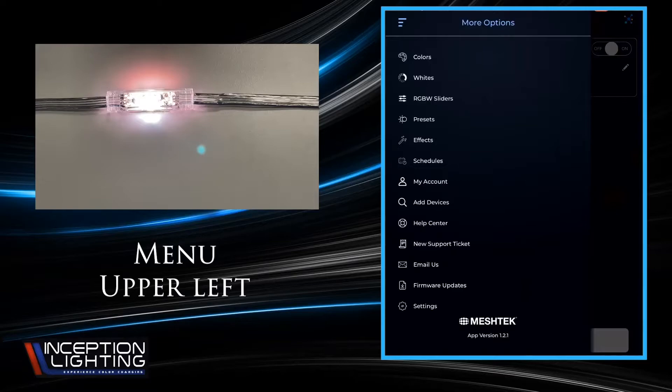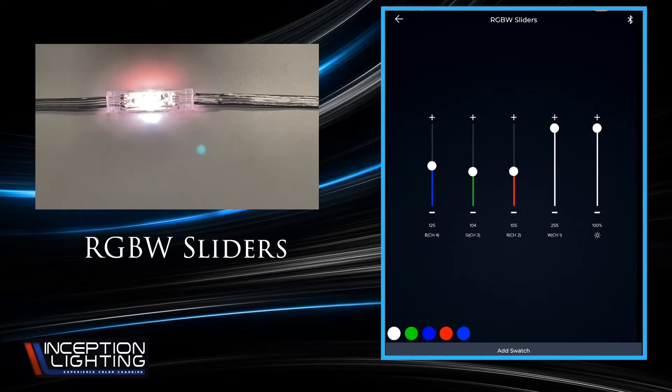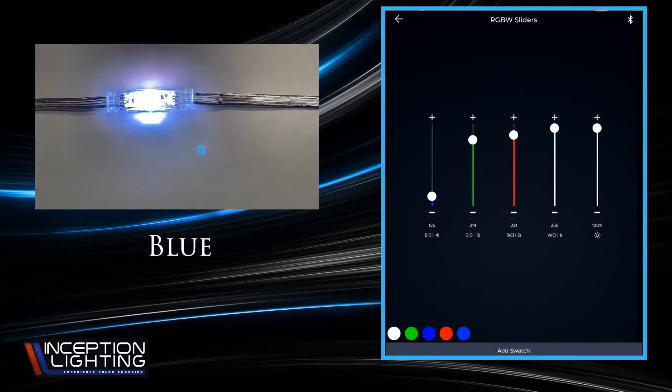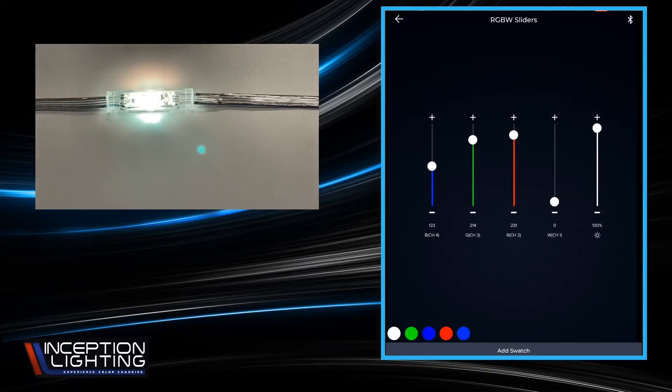Going back again — there are also the RGBW slider values. If you have someone with a very particular RGB value color they want to represent, this is where you'll do that. You'll have a 0 to 255 value for each of the three colors. White is not used in this setup, so that one doesn't really matter. The far right-hand slider is your brightness. Sometimes you get people with a very particular color value and you can assign it here with the slider.